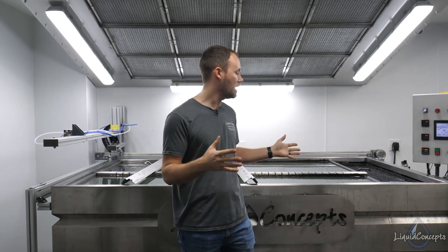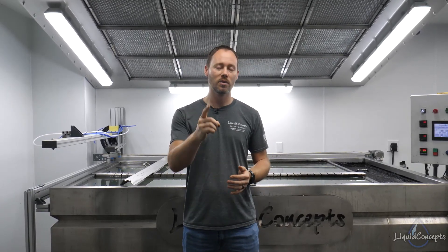Hopefully you guys have enjoyed this video. If you have any questions or comments, definitely leave them below — we'd love to hear from you on anything hydrographics related. If you haven't already, hit the subscribe button for our weekly tips and tricks. Also check out the website — it has everything you need for water transfer printing, including tanks, training, film, and all the products you see here. Links are in the description below. I'm Brian from Liquid Concepts — this is how we customize your world. See you guys next time.